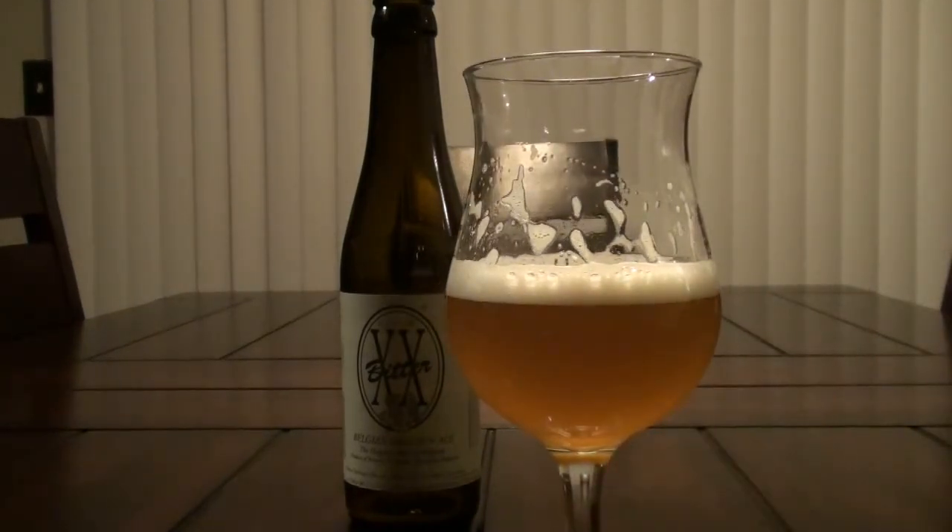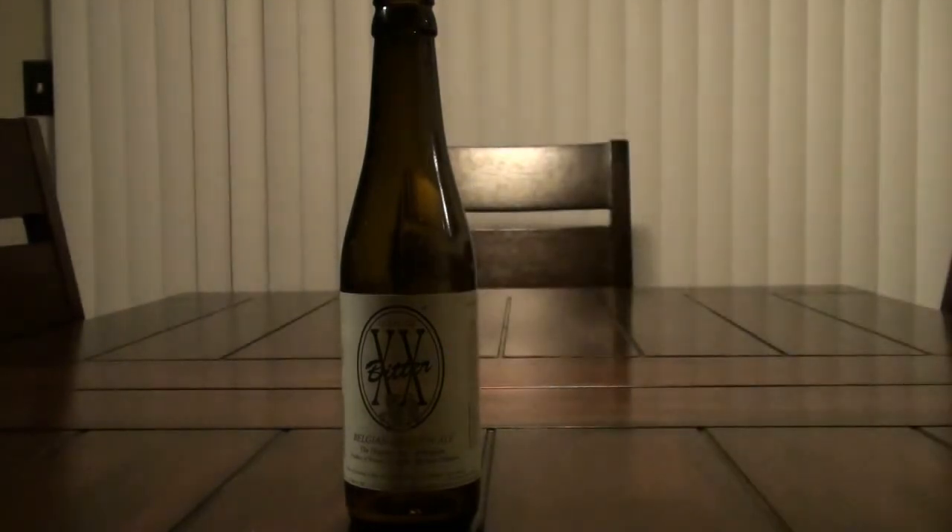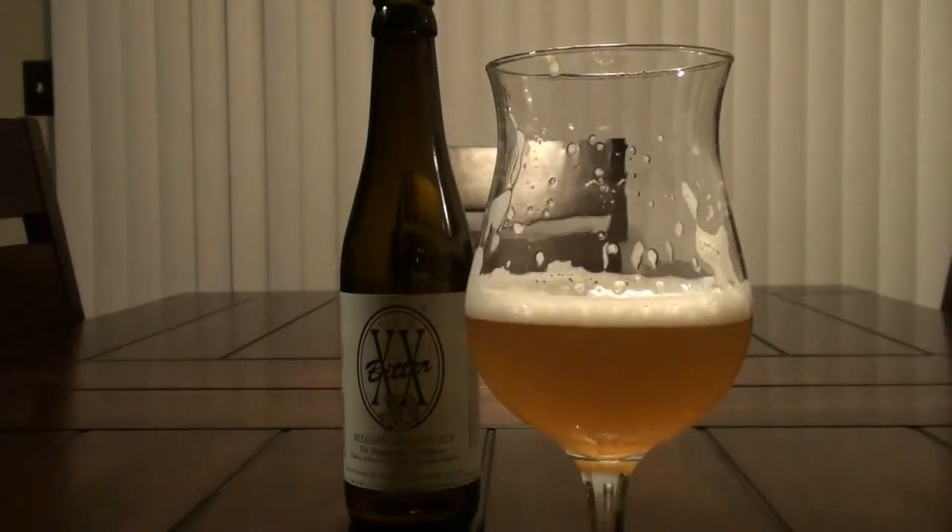Getting a little bit of skunkiness, like you would potentially from a saison. But let's go ahead and taste it. Pretty much tastes exactly like it smells — getting a lot of that Belgian yeast followed by a very good amount of grassy hops.